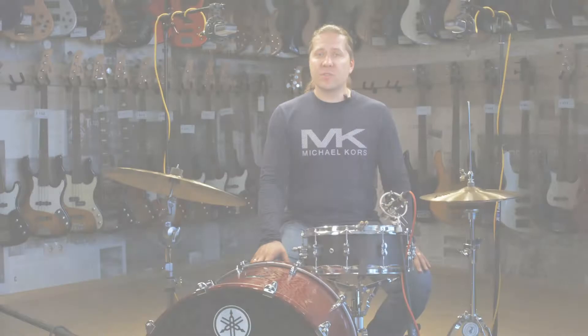I'm using Promark 5B Active Grip Rebound sticks and advanced drum hands for this presentation. I will play quarter notes on a bass drum, 2 and 4 on a hi-hat, swing pattern on a right cymbal, and written melodies from page 7 using the combination of molar stroke and taps on a snare drum.